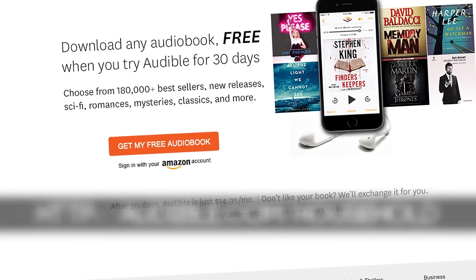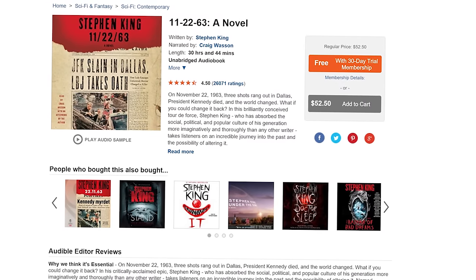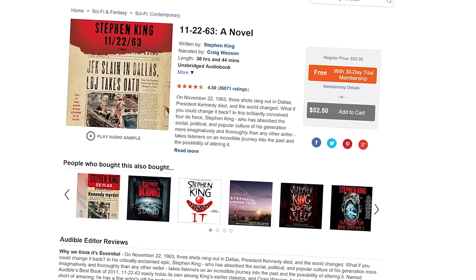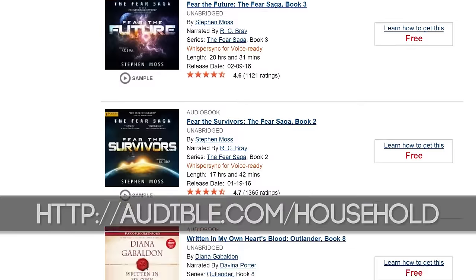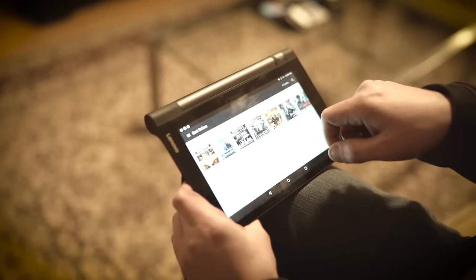you can take Audible for a free 30-day spin when you head over to audible.com/household. Personally, I've been catching up on Stephen King's novel 11/22/63 — it's an awesome story about time travel and the implications of trying to change the past. You can check it out yourself or choose another book from their huge library. So again, just head over to audible.com/household and get that free 30-day trial going. You'll wonder where it's been all your life.